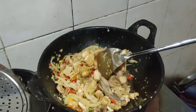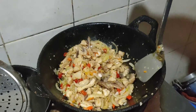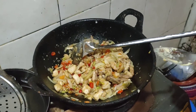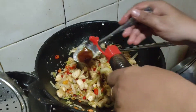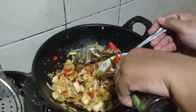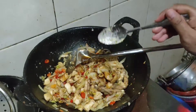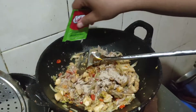Penyedepnya belum masuk loh guys, kayak Raja Rasa dan kecap manis belum. Setelah itu minyak wijen kasih masuk guys, setengah sendok makan. Kecap Raja Rasa cukup setengah sendok makan atau satu sendok teh. Saos Inggris juga guys, ukurannya sama, tapi lebih banyak sedikit, dua sendok makan. Taburi lada halus ya guys.